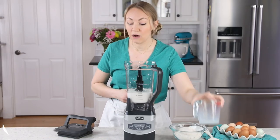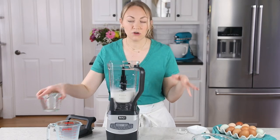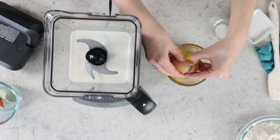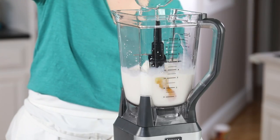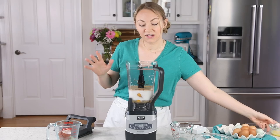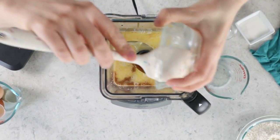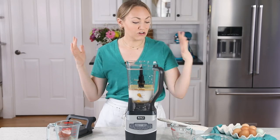The next thing we need is our eggs. For today's recipe, we're going to be using four large eggs. I'm just going to crack these into my measuring cup — I have my pretty green eggs from my chickens today. Let's add these into our blender. And then for some flavoring, we'll be using one and a half teaspoons of vanilla extract. Next we're going to need four tablespoons of melted unsalted butter. Drop that right in — you guys know I don't like to waste butter around here.